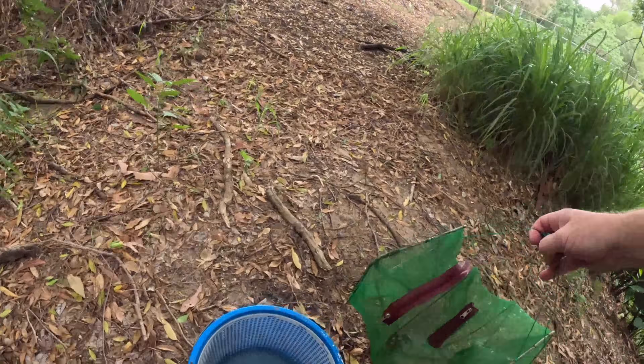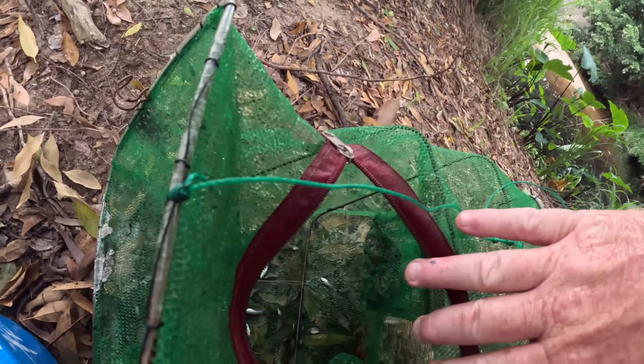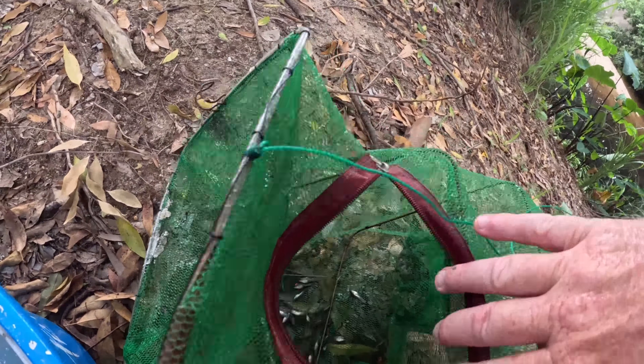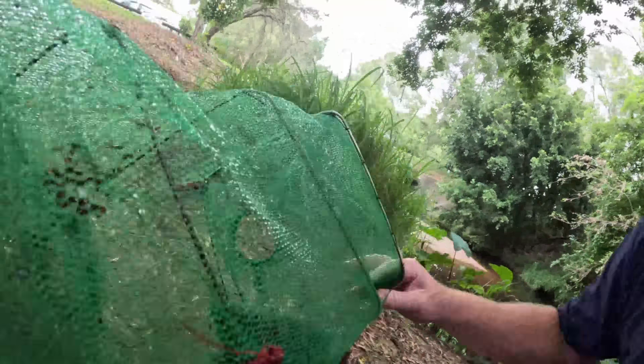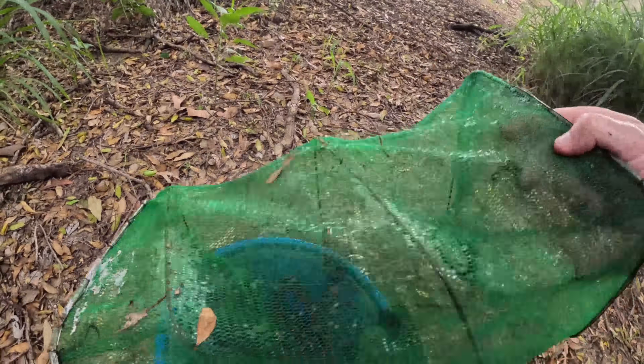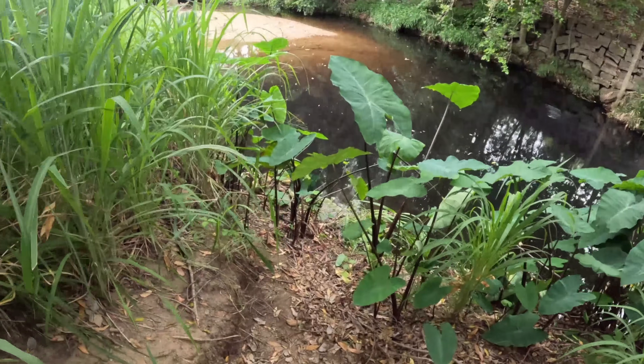Let's have a look-see. Wow, there's quite a catch. All swordtails — every one of them is a swordtail. Oh, there's a gambusia too. We got about 30 swordtails. That was good. Let's check the second trap.